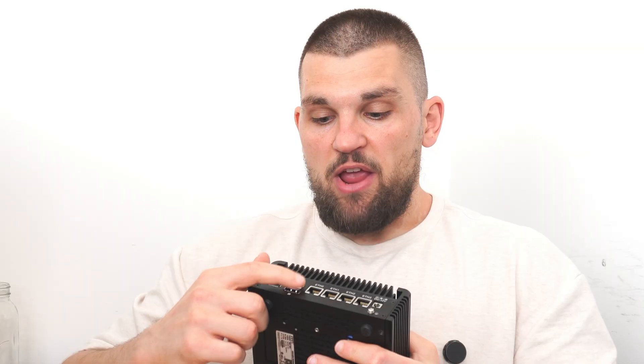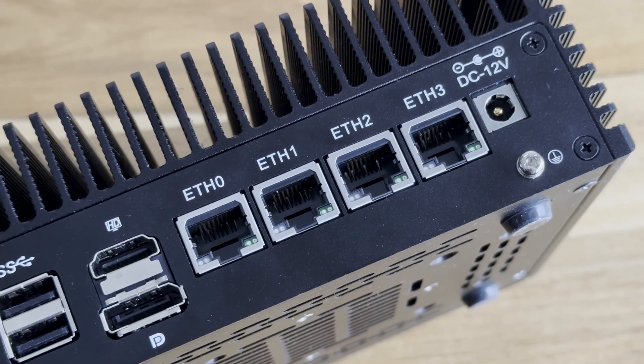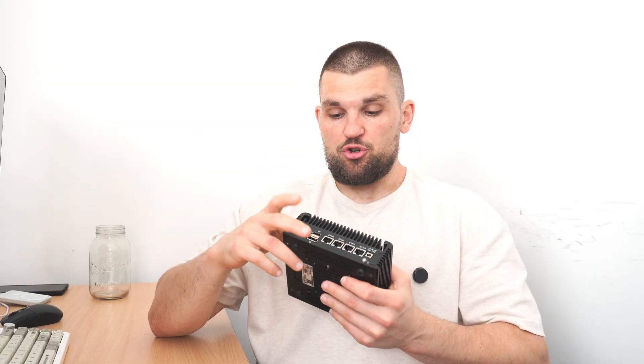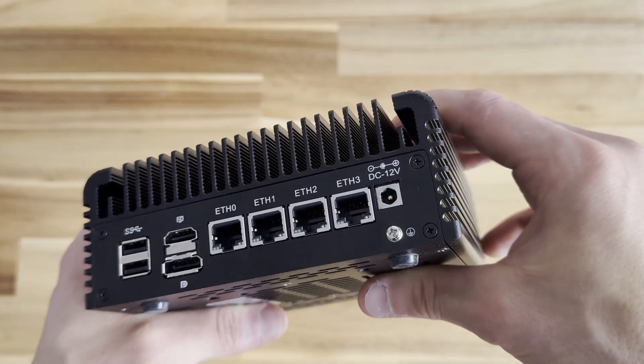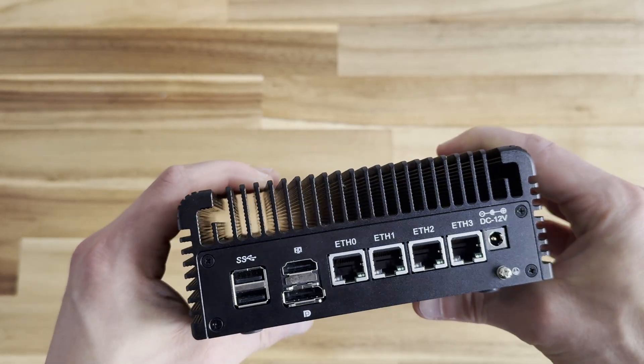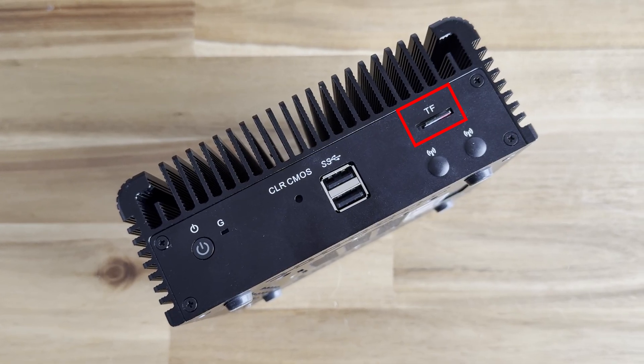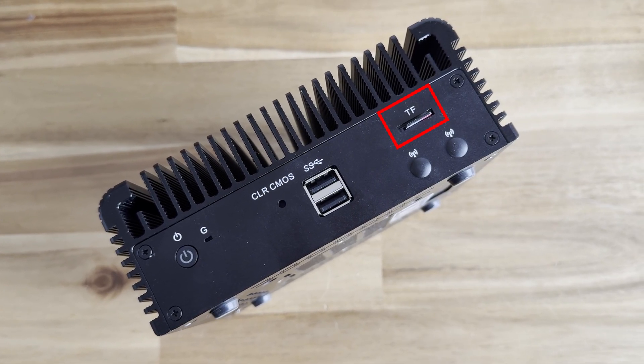On the back is also why I really wanted this little mini PC and why I'm using it every day — it's got four of those Intel i226V ports, all two and a half gig ports, so you can have dedicated ports for each of your VMs. In terms of the rest of the connectivity, we've got a standard barrel jack, so no USB Type-C. Then we've got DisplayPort and HDMI on the back, as well as two USB ports. On the front, two more USBs, two Wi-Fi antenna slots, and a microSD card slot, which can come in handy if you wanted to install an operating system on it.